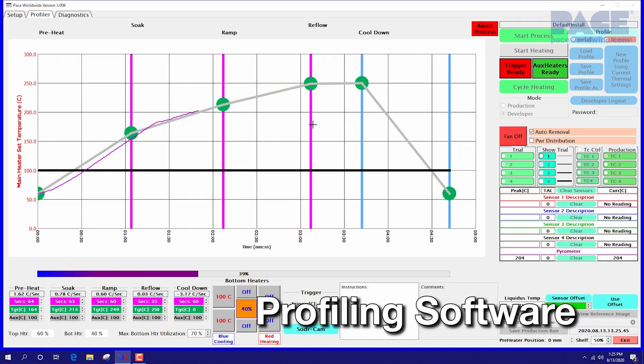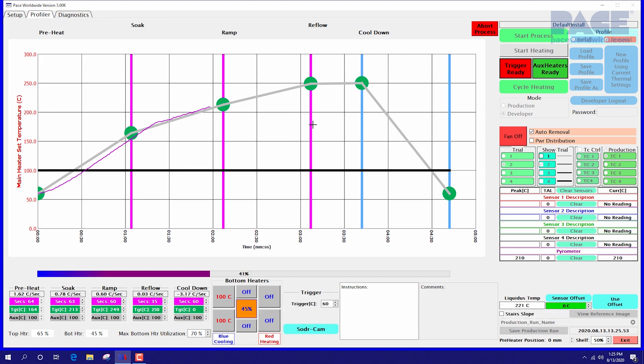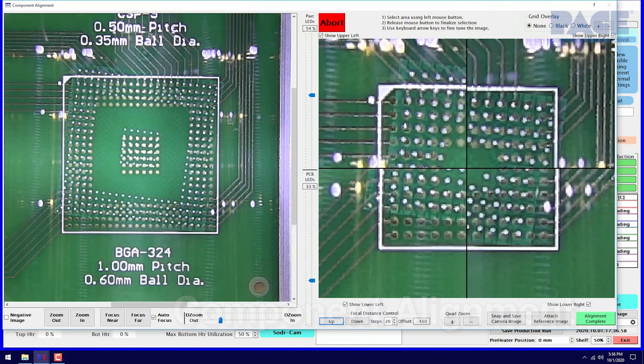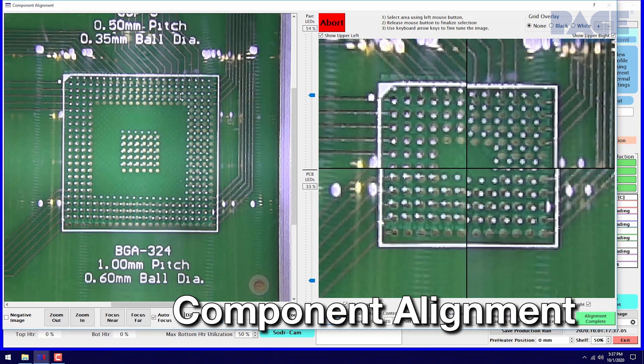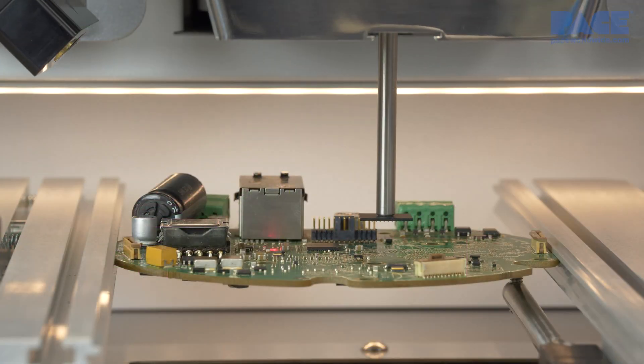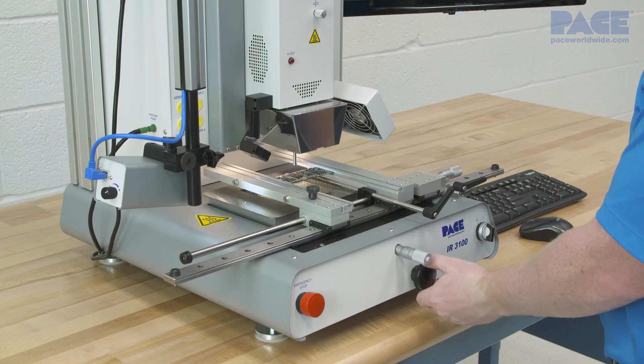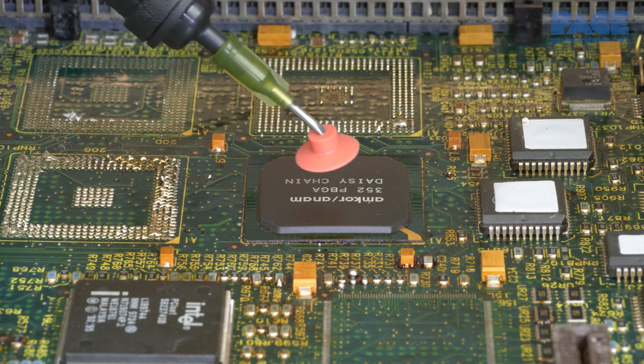Using advanced thermal profiling software, infrared heat technology, and a unique component alignment system, the IR3100 offers superior process control, repeatability, high throughput, and ease of use.